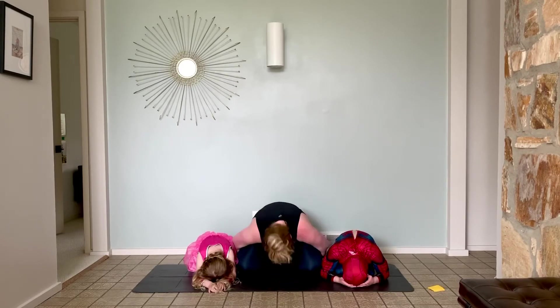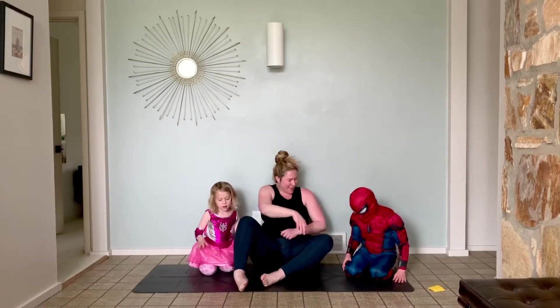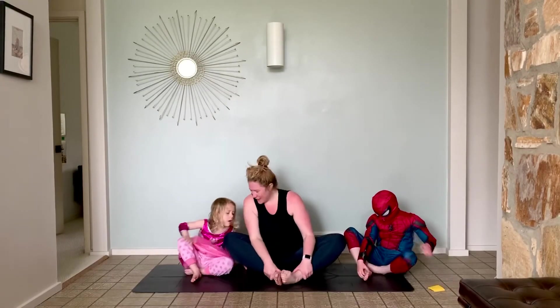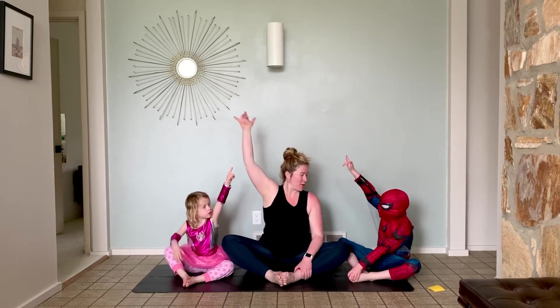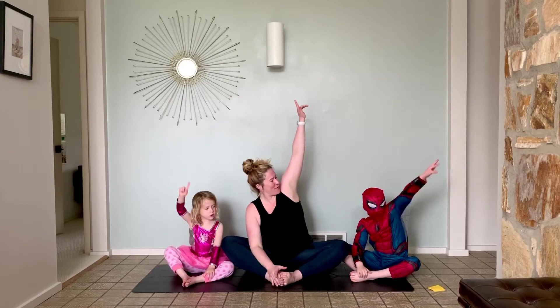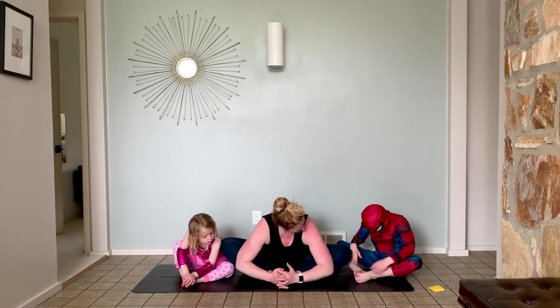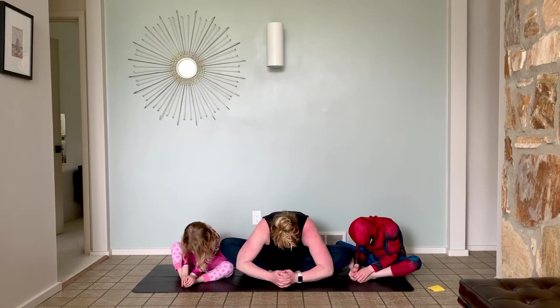And come on up. Let's do one more Spider-Man pose. Let's sit on our bottoms. Bring our feet together. And from here we're going to shoot our spider webs. Nice and tall. And come in center, deep breath in. And then bend. Three deep breaths.